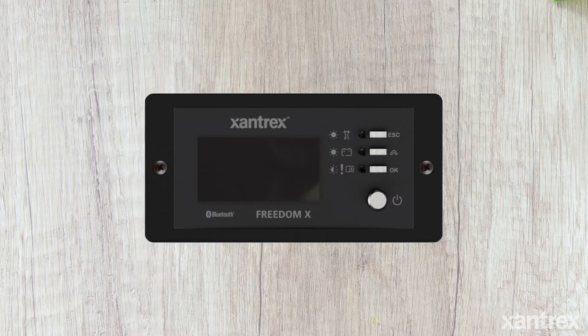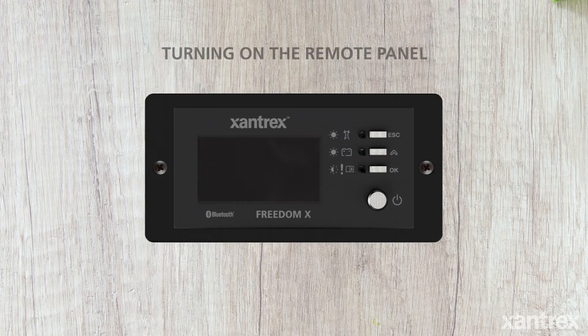The Freedom X remote panel, used to control the Freedom X inverter and Freedom XC inverter charger.